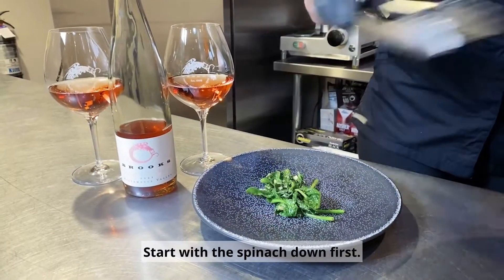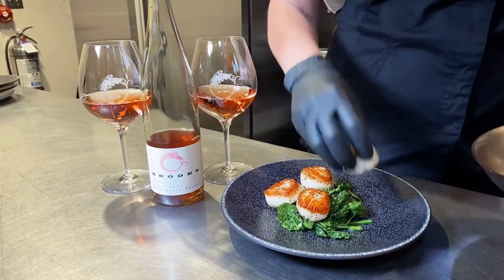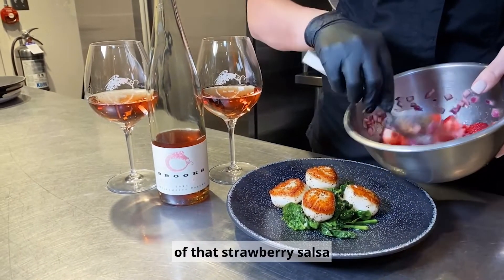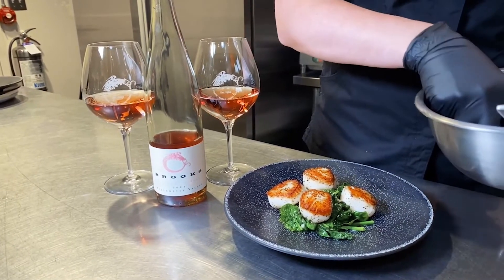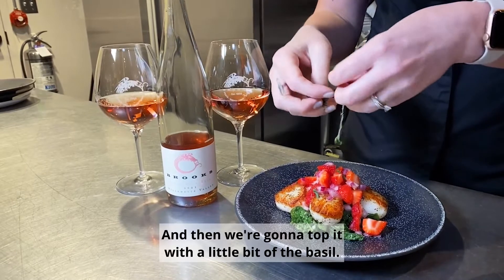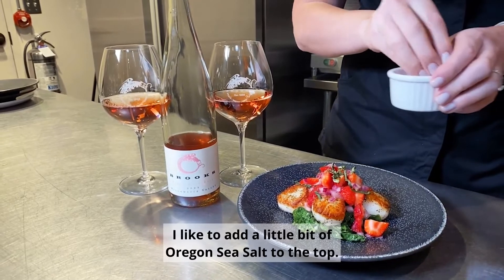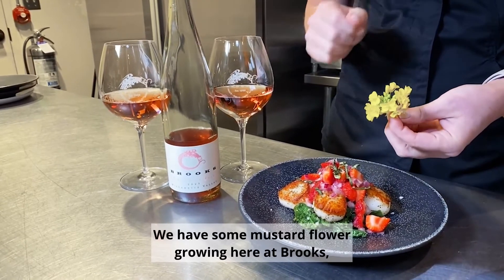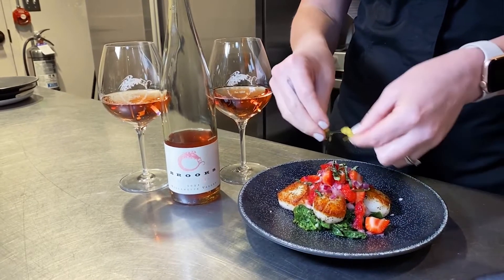Start with the spinach down first. We're just going to take the scallops, and lastly we're going to take some of that strawberry salsa we made. Then we're going to top it with a little bit of the basil. I like to add a little bit of Oregon sea salt to the top. We have some mustard flower growing here at Brooks, so we're going to add a little bit of that for another pop of color.